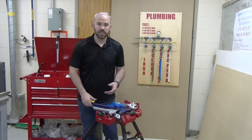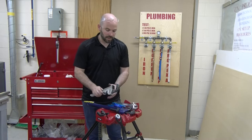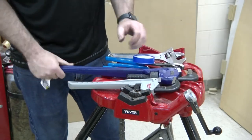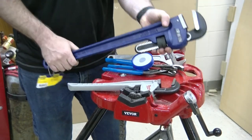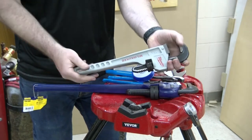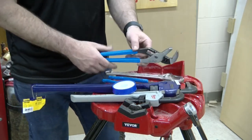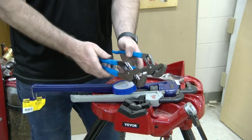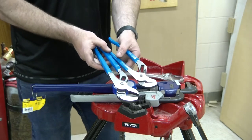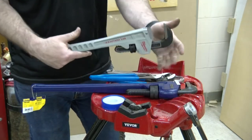Common tools for working with black iron pipe, threaded pipe, or NPT fittings include pipe wrenches, which come in a variety of lengths — from a 14-inch cast aluminum up to 24-inch cast iron, or even 48 and 64 inches. You also want adjustable pliers or channel locks, which come in a variety of lengths and are often used for smaller diameter pipes like half-inch or three-quarter-inch.